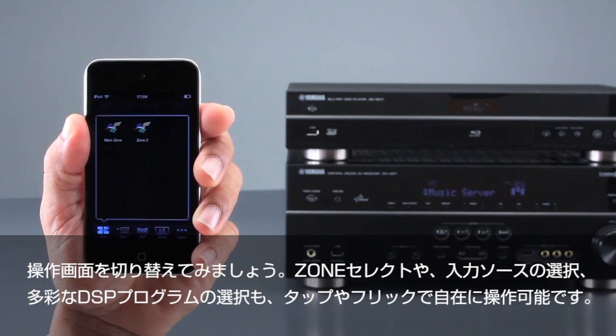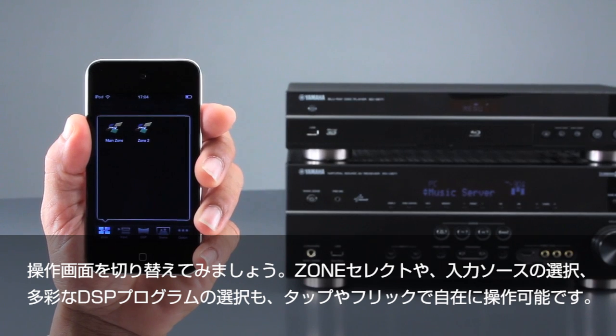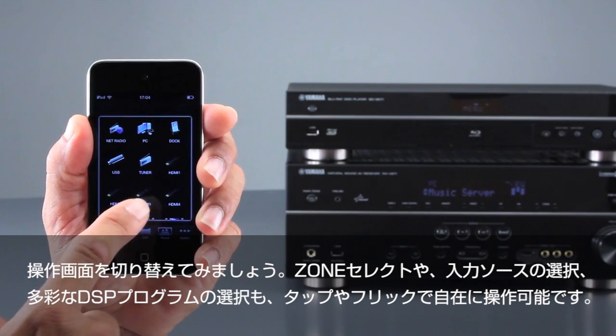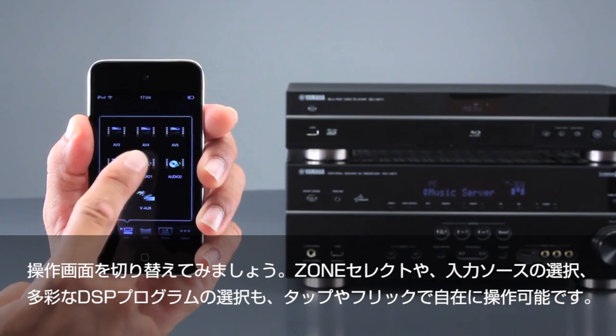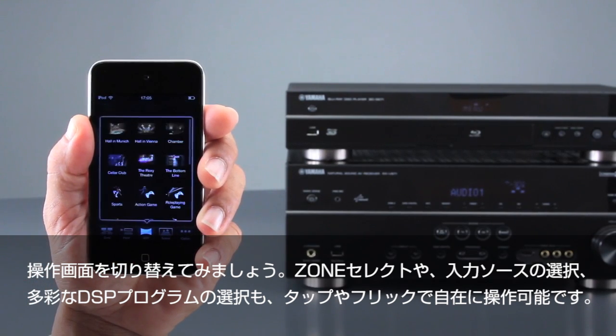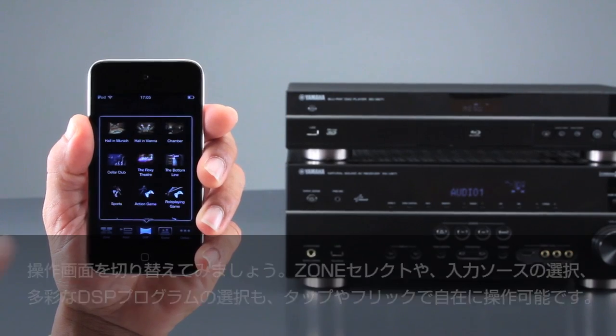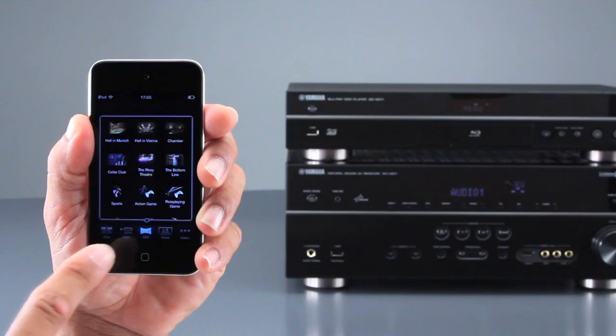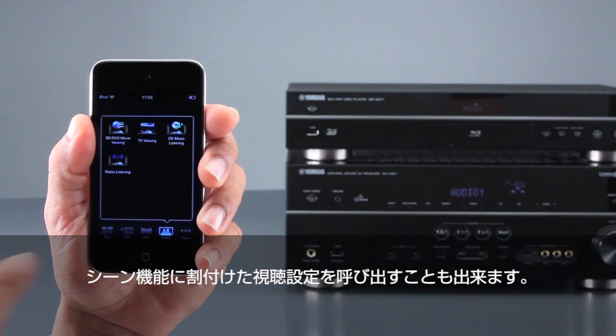You can select which zone you want to control, select an input source by scrolling through the menu, choose one of the many DSP modes, or recall a preset scene.